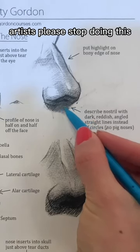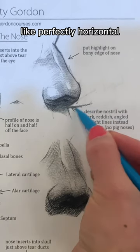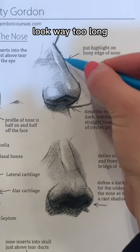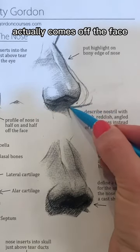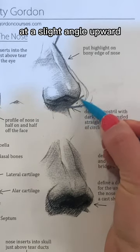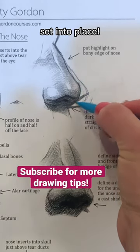Artists, please stop doing this. Don't make the nose come straight off the face, like perfectly horizontal. It'll make the nose look way too long, and it's just wrong. So instead, the nose actually comes off the face at a slight angle upward. Capturing that will get the nose to look the right length, and everything will set into place.